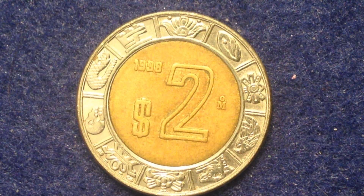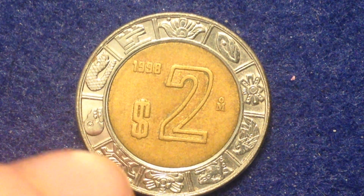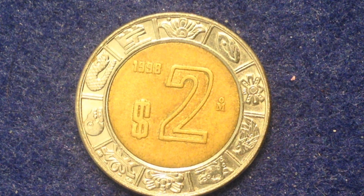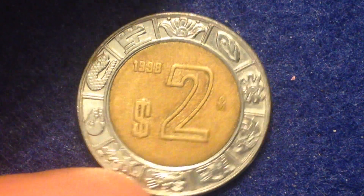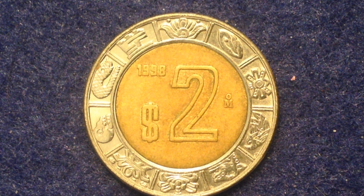The most noticeable feature about this particular coin is that it is in fact bimetallic — made up of two different metal contents, as you can see. There's some really cool design going around the outer edge. On the outer ring it's a stylized design from the ring of days on the Aztec calendar stone, which we can see going around the outer circle of this coin.